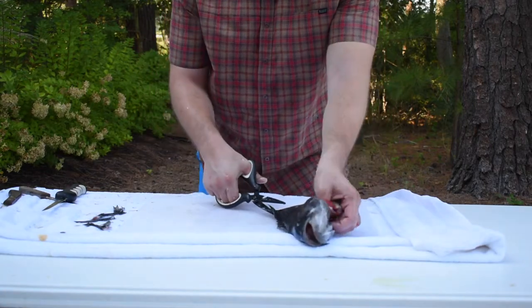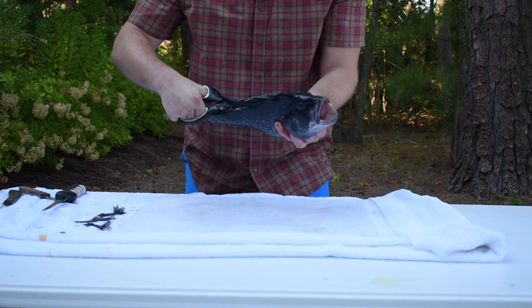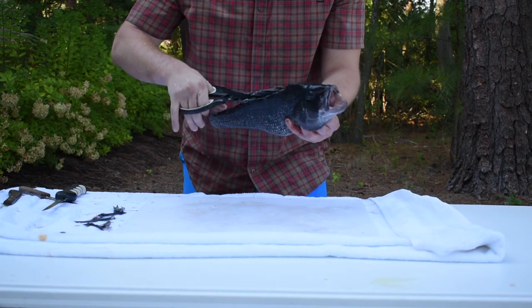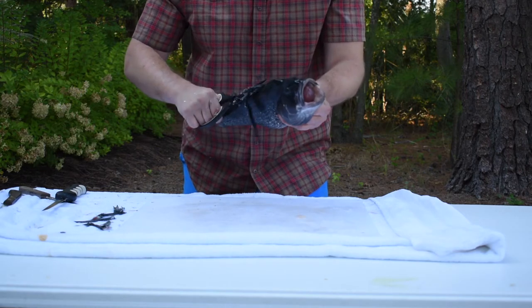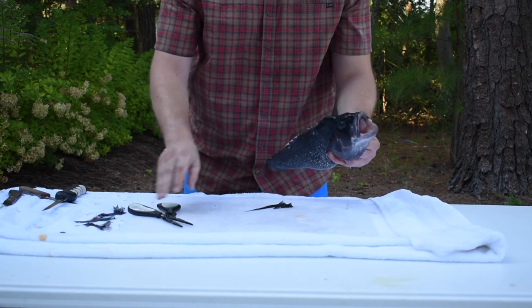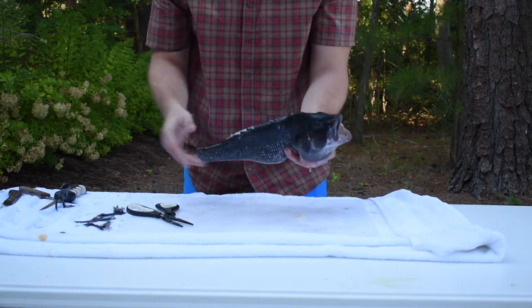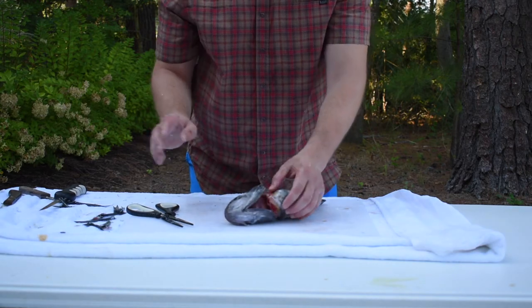Lastly we've got these big nasty spines on the back — the last set of fins we have to take off. You want to make sure you're right on top of the vertebrae here. That should come off in one piece. Okay, so that's our fish at this point. I'm not going to scale it yet.